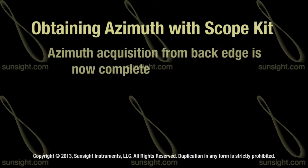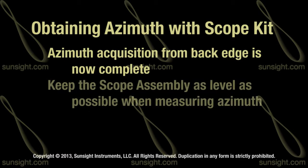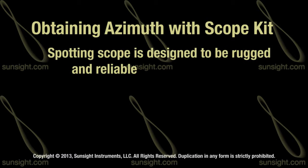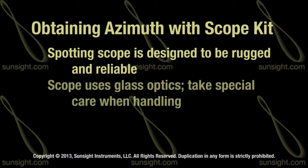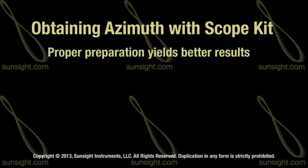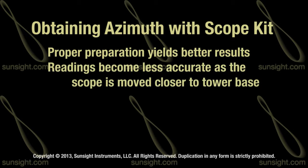For optimal results, always keep the scope assembly as level as possible. You can do this by utilizing the Measure Only option from the AAT main menu. The spotting scope included with this kit is designed to be rugged and reliable; however, it utilizes glass optics — avoid dropping or jarring the unit and keep the protective dust caps on when not in use. The azimuth solution acquired is only as accurate as the preparation. The closer the scope assembly is to the base of the tower, the more likely the readings will begin to lose accuracy.